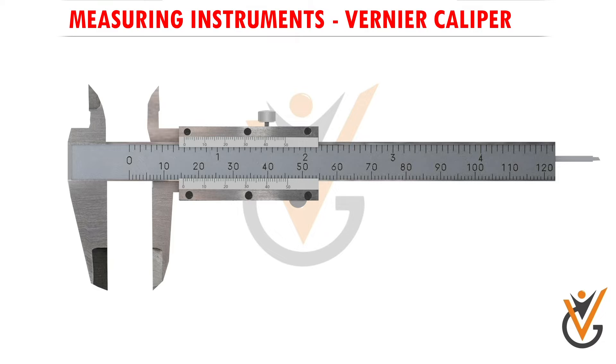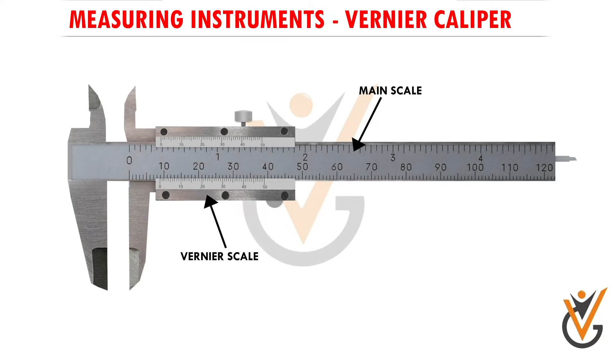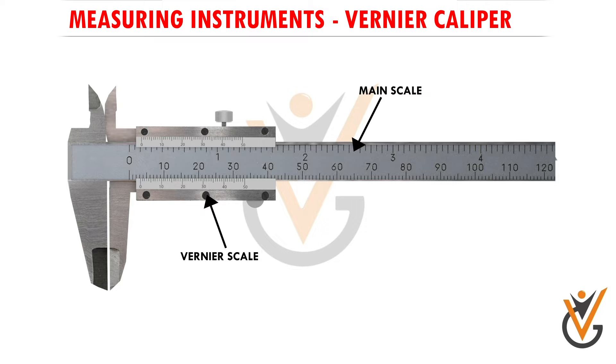Now let's understand with a proper diagram where these components are located and what their functions are. First, here we have the main scale of the vernier caliper. The readings engraved on this main scale are given in inches upwards and in millimeters downwards. Then there is the vernier scale, which is connected to the main scale and can slide forward and backward along it. The vernier scale has readings engraved on it, up to 50 millimeters.